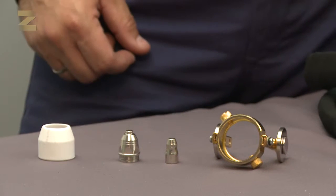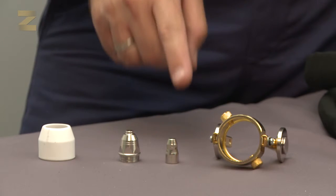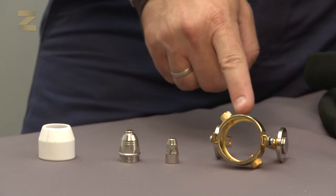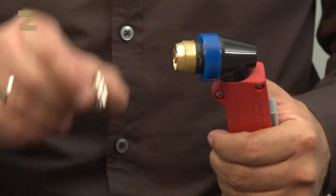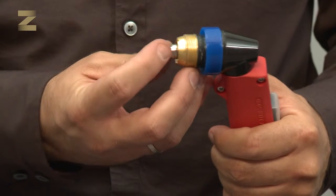The welding handle is composed of several parts: the crown, contact tip, electrode, and height adjuster. Make sure that the parts are adequately tightened using a suitable wrench to ensure good electrical contact.